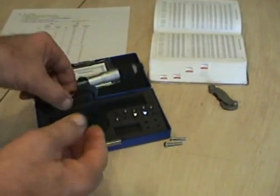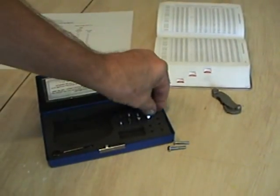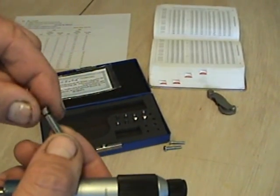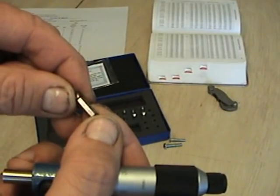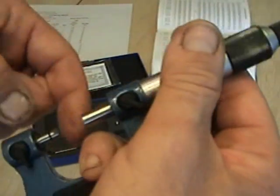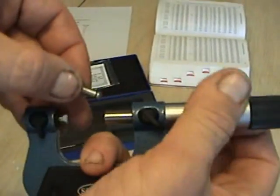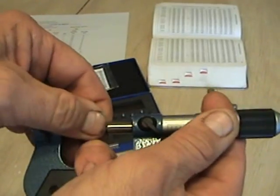The next step is to get the micrometer and find the correct anvil and spindle. You can read that the set says 9 to 13 TPI — threads per inch. The one with the groove goes in the anvil, which is at the bottom, and they just set in there with little snap rings. Then the 60-degree tip goes in the spindle.